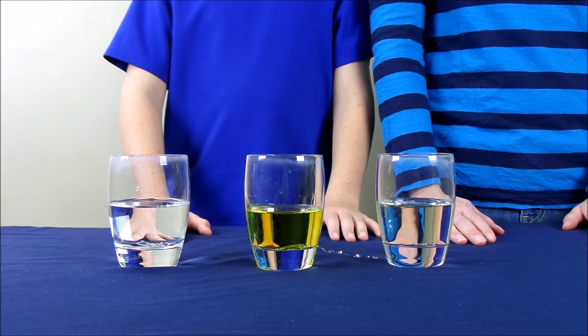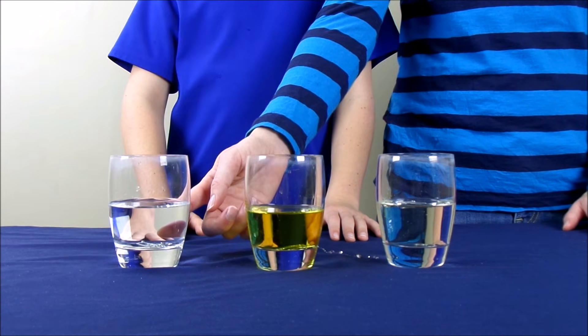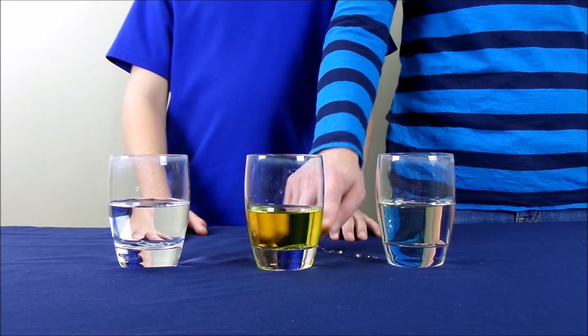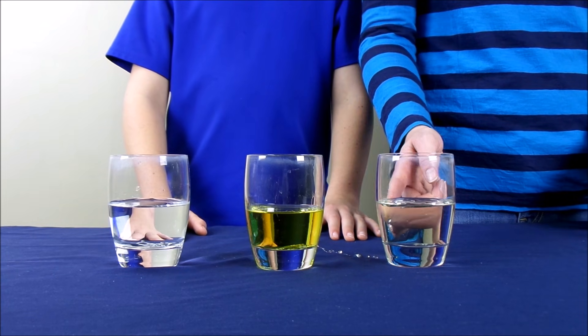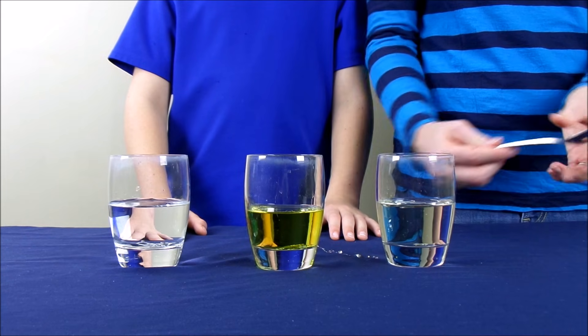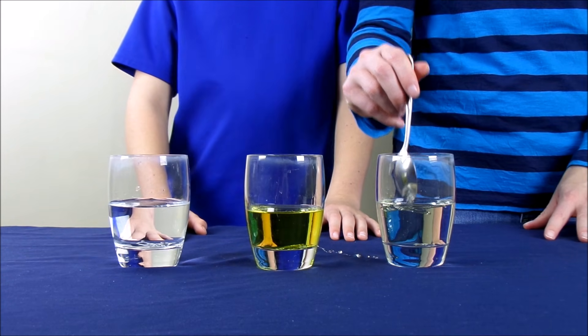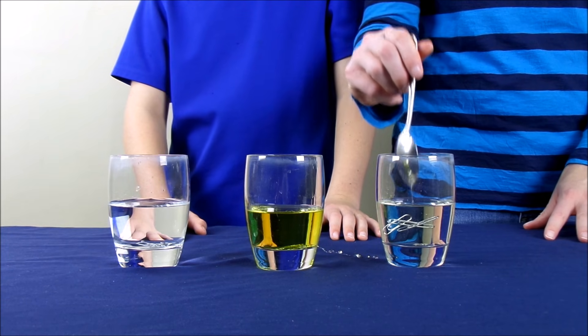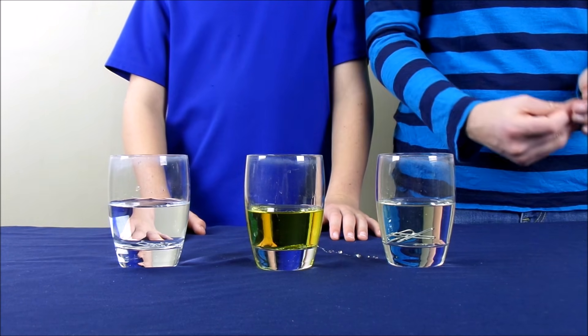You'll notice that the paper clips in the glass with the water went to the bottom, as well as the paper clips in the glass with the vegetable oil. The paper clips in the glass with the corn syrup stayed at the top. So I'm going to take a spoon and push the paper clips into the corn syrup so that they fall to the bottom of the glass.